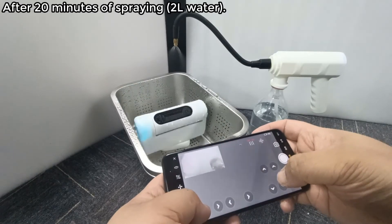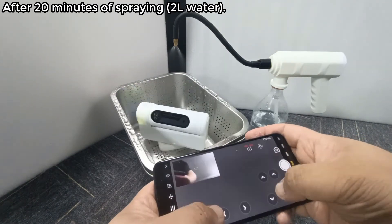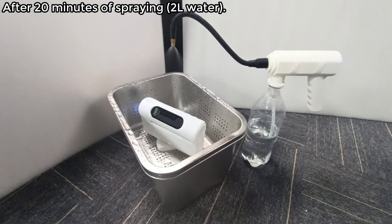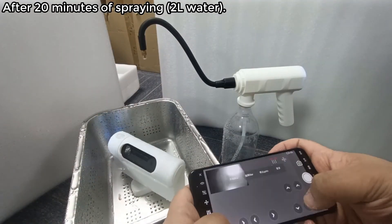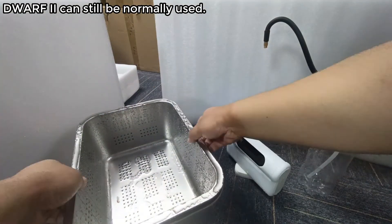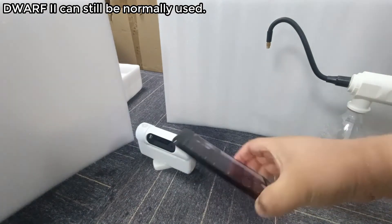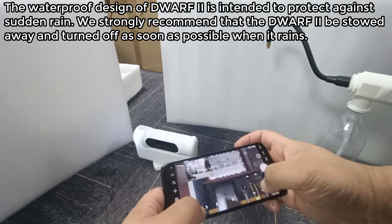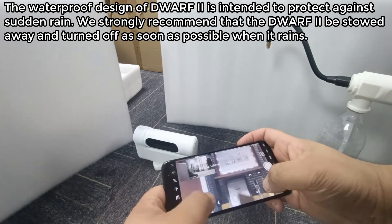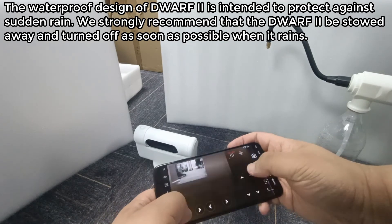Waterproof test. We will test the waterproof capability of the Dwarf 2 by simulating a rain scene. After 20 minutes of spraying with 2 liters of water, the Dwarf 2 can still be normally used. The waterproof design is intended to protect against sudden rain. We strongly recommend that the Dwarf 2 be stowed away and turned off as soon as it rains.